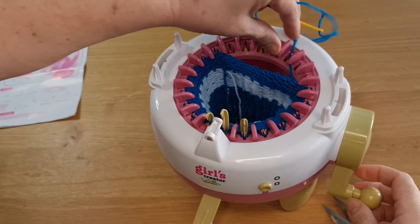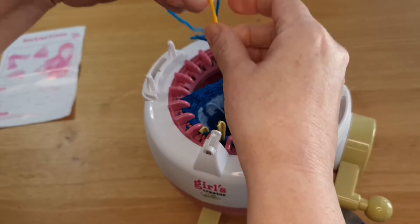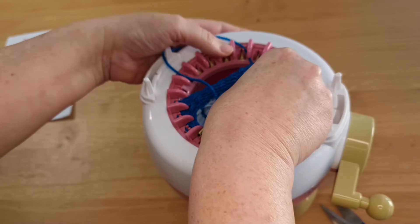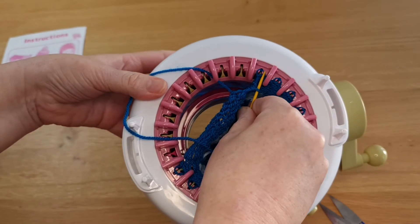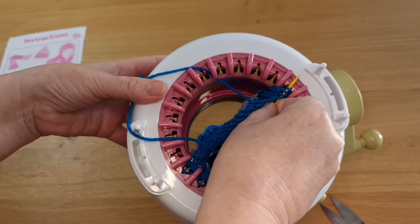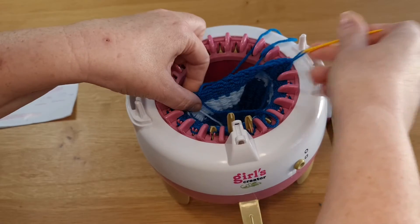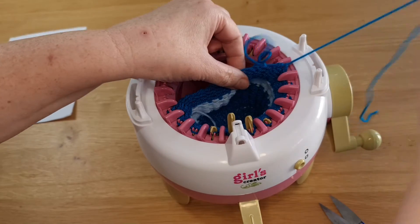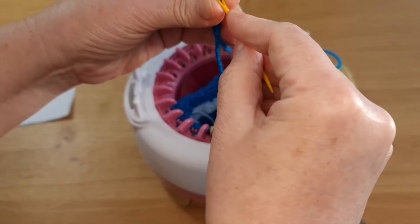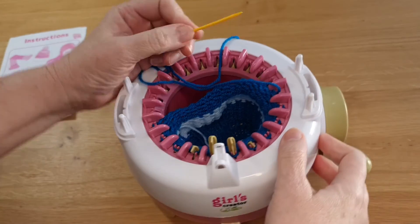I'm going to continue that around so that I've got more stitches to pick up. You can of course just do it one stitch at a time if that's what you're comfortable with — maybe until you get a little bit more experience.